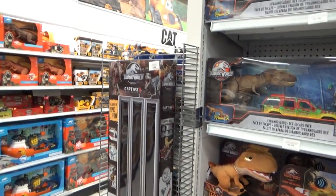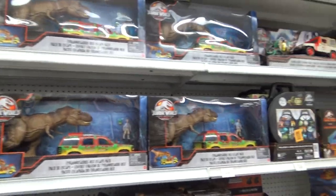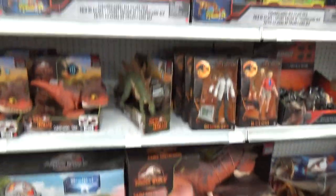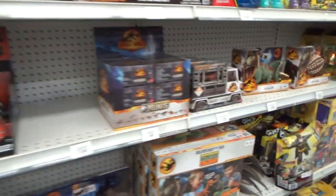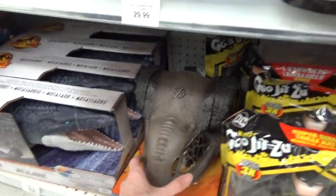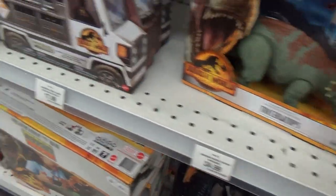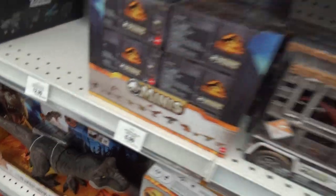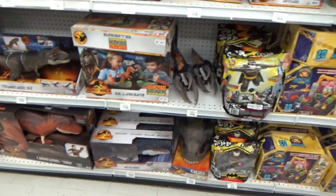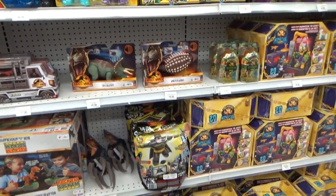We got the Captive Eggs. Pado's still here. Ford Explorer set. Toro. Basically all the things that are too expensive. But yeah, this one's got a great assortment. So I scored three new things. If we came here earlier in the morning, we probably could have gotten the rest of those. There is, I think, one more Toys R Us in Edmonton. I don't know if we're going to hit it today, but it might have the rest — who knows?